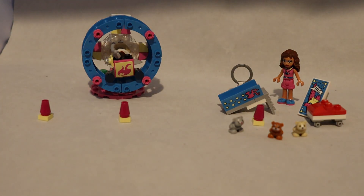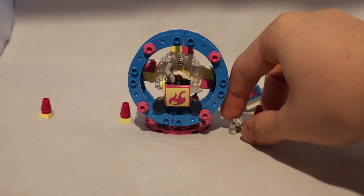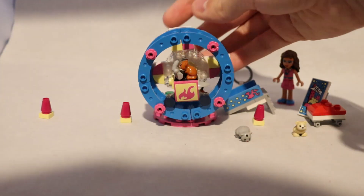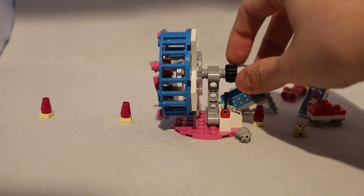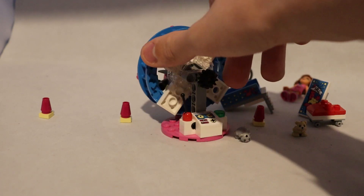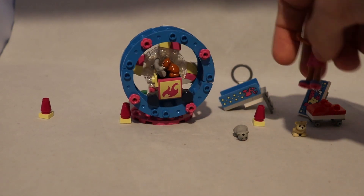This set comes with multiple different pieces, so I'll talk about them separately. First is this hamster wheel. If I put Nibbles here on the bike in the middle and spin the back, the wheel moves but the bike stays the same — unless I move it faster, then the bike does get a little caught. On the back here is what I'm turning. The flame symbol on the front is a sticker, and this control panel on the back is also a sticker. It's supposed to let the mini doll control the speed the hamster — or in this case gerbil — is moving.